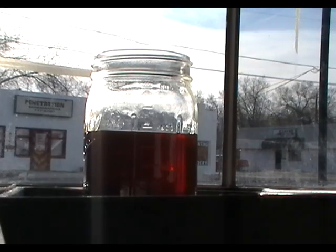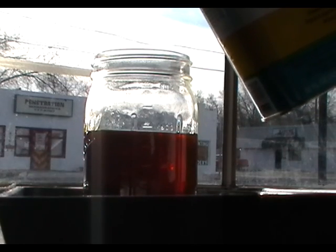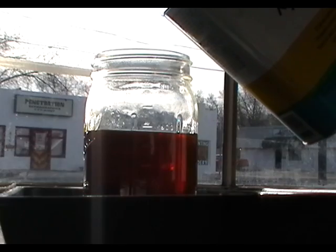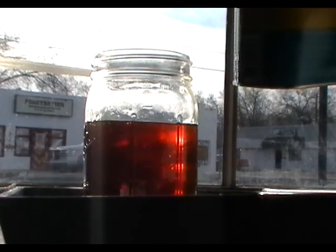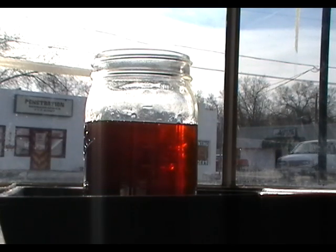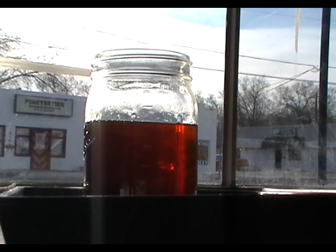We're going to try dissolving about 50 milliliters of Xylol into about 600 milliliters of waste vegetable oil. We see the swirling difference of fluids, but it looks as though the Xylol is going to dissolve right into the vegetable oil.